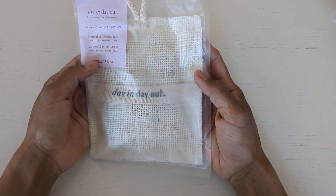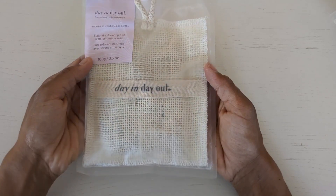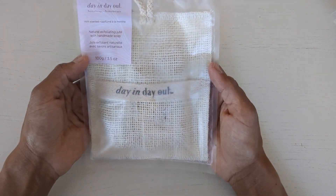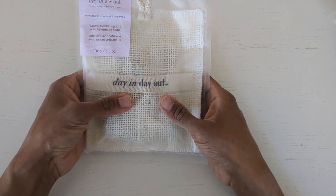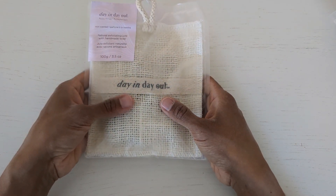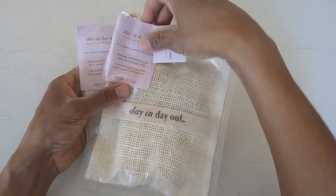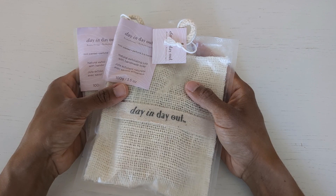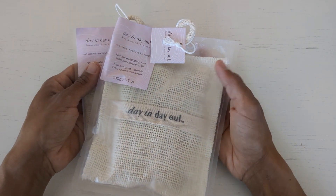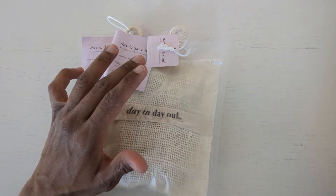I just recently went to the Dollar Tree and I found these — what are they called — exfoliating jute body scrubbers. They're really cool, they actually smell really good. If you like natural products, they have a scent that sort of smells like a health food store, like all the different essential oils. I grabbed two; I haven't been able to find any more at various Dollar Trees I've been to.